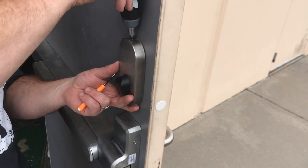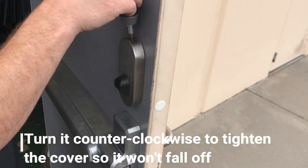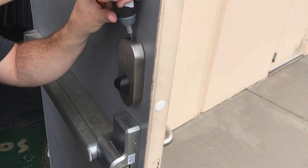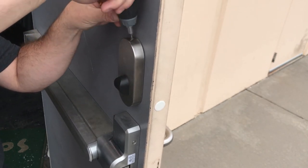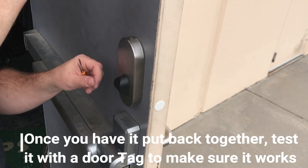And loosen the screw, which will bring the top screw back up to the top. And then we'll pull this up so that it doesn't fall off. That's it.